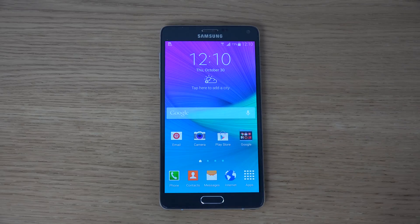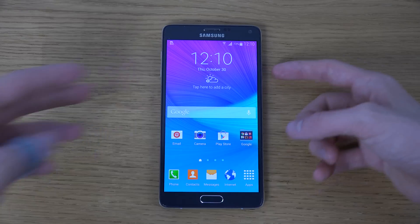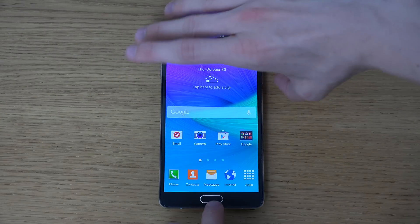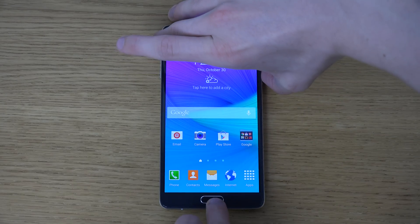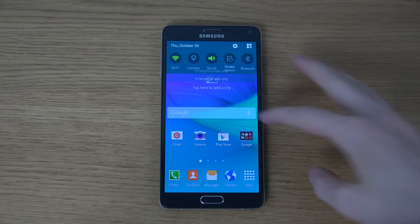Same as with a lot of other Galaxy Note devices, you do it the same way. You hold the power button here on the right side and the home button at the same time, and you hold it for a few seconds and you will hear that and see that little picture sound and it will save.